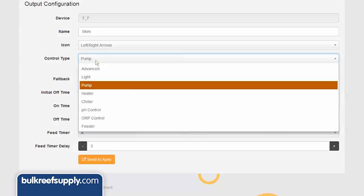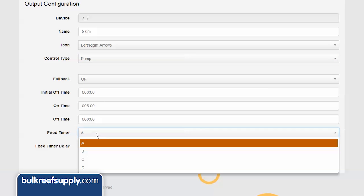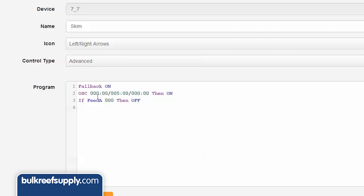The skimmer is configured pretty much the same way. Many people will have used the pump option in Fusion to configure their skimmer, and if so, select feed mode A. This time in the Advanced option we are going to do something a bit different: instead of if feed A 000 then off, we are going to change the three zeroes to 005. What this does is add an additional five minutes to the skimmer's feed mode, for a total of ten minutes.